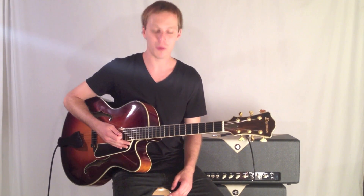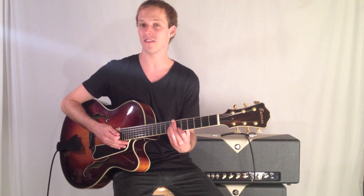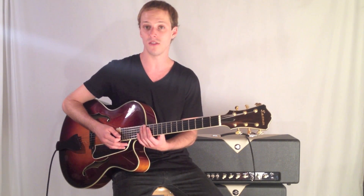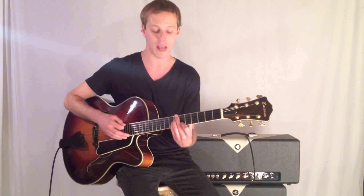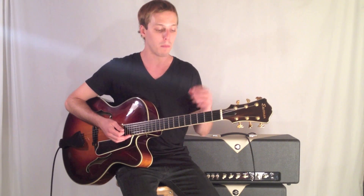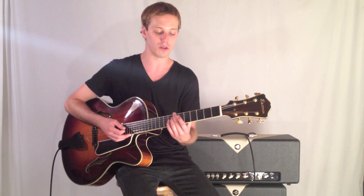Hey, how's it going, guys? My name is John McLennan, and I'm here with GuitarControl.com. What I'm going to show you today is some unique jazz voicings that you can use as endings to tunes. This sequence of chords demonstrates something called common tone — a device where you move through a series of chords but one tone remains consistent within all those chords.